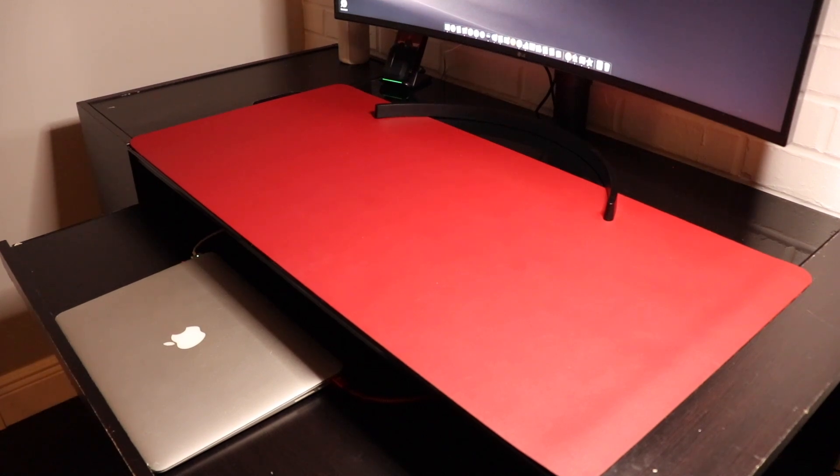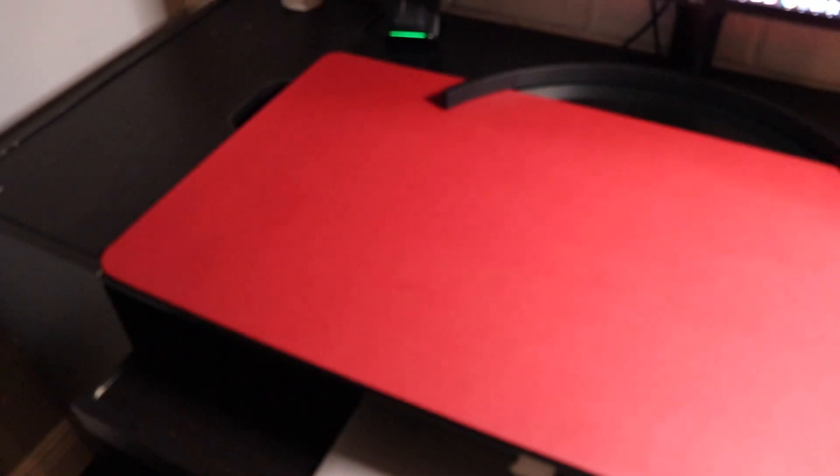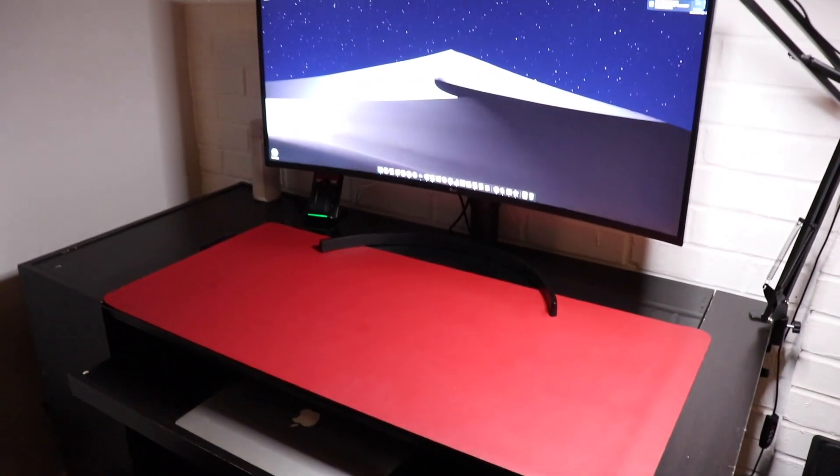I also wanted to point out this awesome large red desktop mouse pad that I picked up from Amazon. The dimensions are 35.4 by 17 inches, so it covers the majority of my desk. I wanted this for my unboxing and review videos so I had a visually nice area to record at. It seems to do the job quite nicely, so I definitely recommend grabbing one. They have a bunch of different sizes and colors — the link will be in the description below.